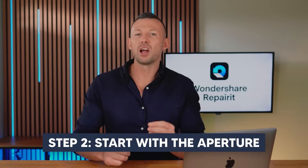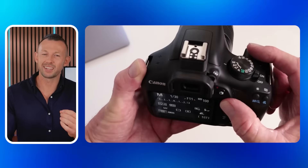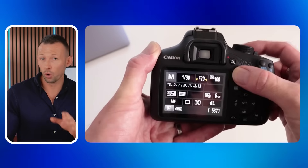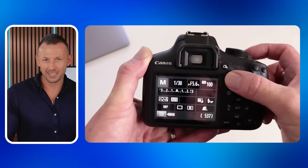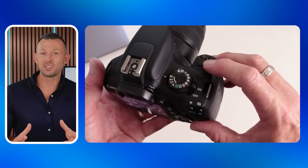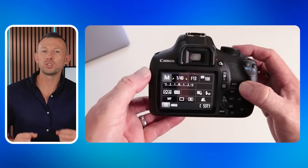Step two, start with the aperture. Lowering the f-stop value will allow more light to enter the camera. Try setting it to around f3.5 or lower, depending on your lens. Step three, next adjust the shutter speed. Slowing it down — like setting it to 1/60 or even slower — gives the sensor more time to gather light.